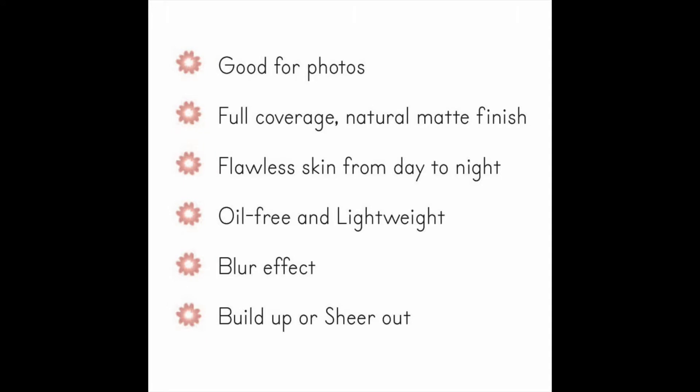Let's first get into the claims of this foundation. It says it's good for photos, full coverage, natural matte, flawless skin day to night, so long-lasting, oil-free, lightweight, feels natural, blur effect, and you can build it up or sheer it out.